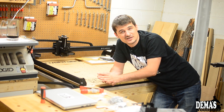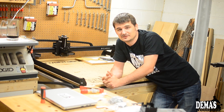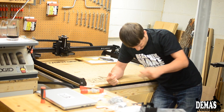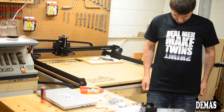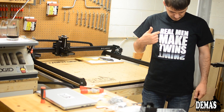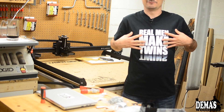I wanted to wish Happy Father's Day to all the fathers out there — I hope you enjoyed Sunday and spent time with your family. I got a really cool gift from my twin boys: a shirt that says 'Real Men Make Twins,' which I thought was pretty interesting to wear in the video.